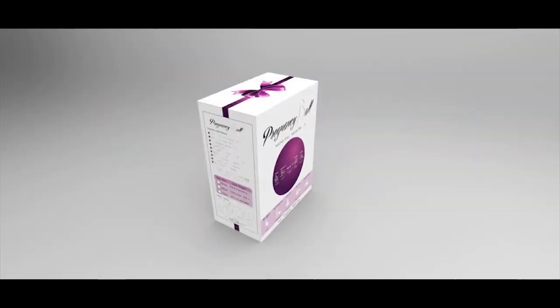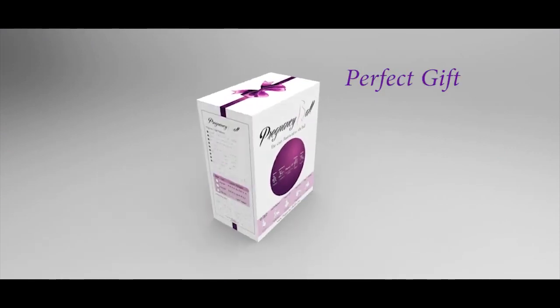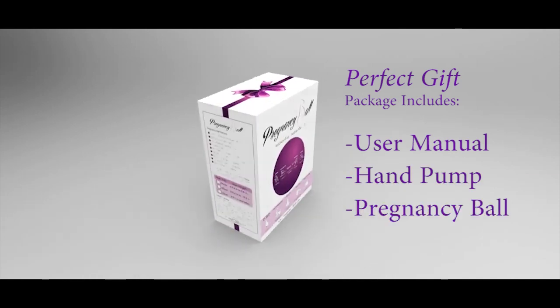The Pregnancy Ball was designed with the pregnant woman in mind and would be the perfect gift for the expecting mother. The package comes with a user manual, a hand pump, and of course the Pregnancy Ball.